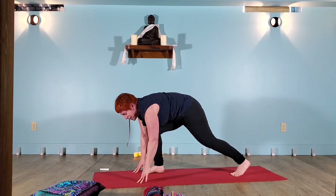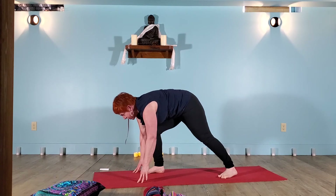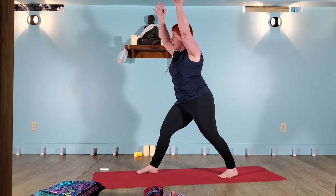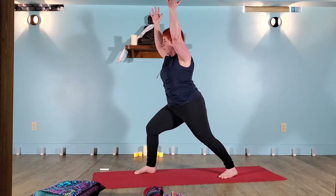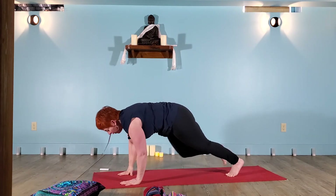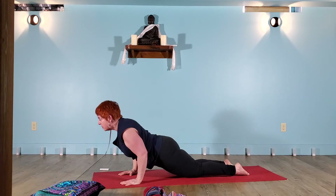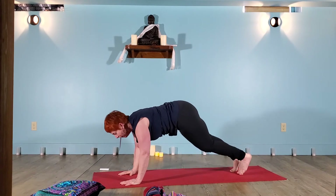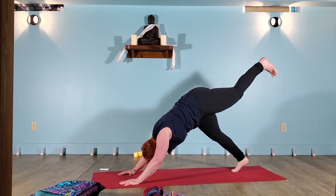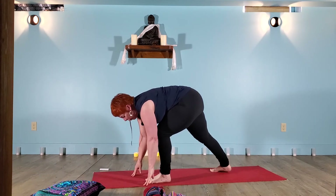Drop your back heel to the mat. Use the belly and press energy into the front foot — rise up, warrior one. Big breath in opens the heart. You might adjust your front foot for balance or for length. Exhale, hands plant around your front foot. A high plank. Heart shifts forward for your low plank. A back bend. Downward facing dog. Warrior one on the left — left leg floats way off the mat, long and strong. Exhale, the foot comes inside the hands. Back heel spins to the mat.